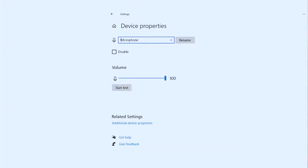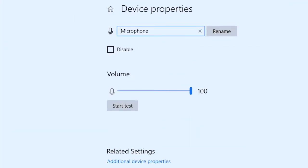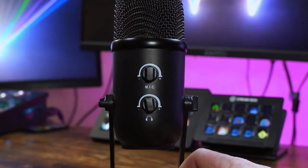We've had a quick listen back to the audio and to be honest it's sounding pretty good. We have found that you do need the microphone quite close to your mouth for it to be able to pick you up. Our Windows settings are currently set on 100 for the microphone volume and we are halfway on the microphone itself.